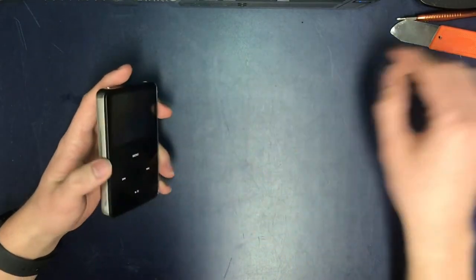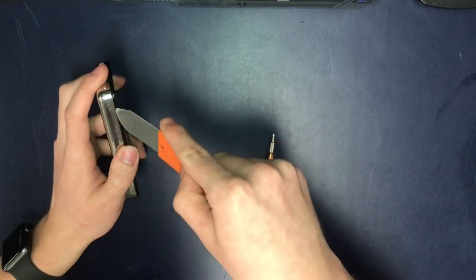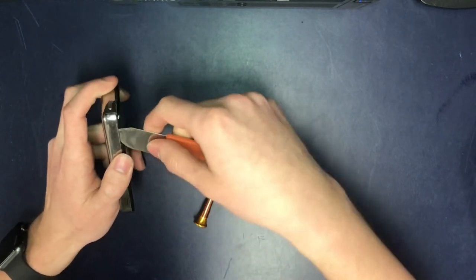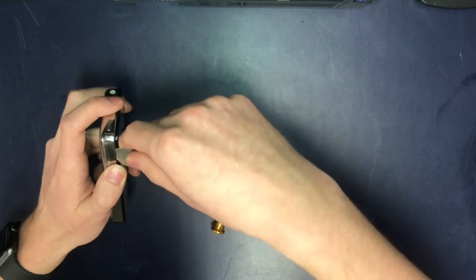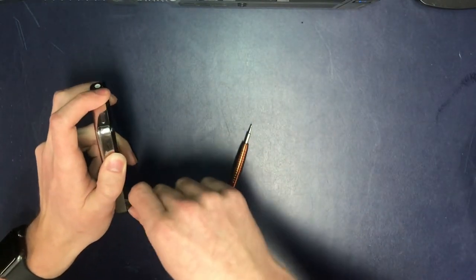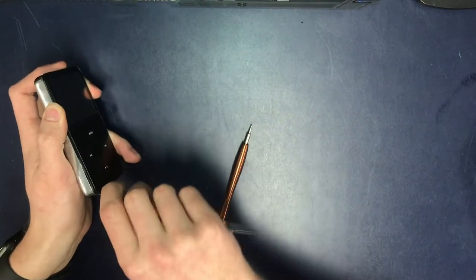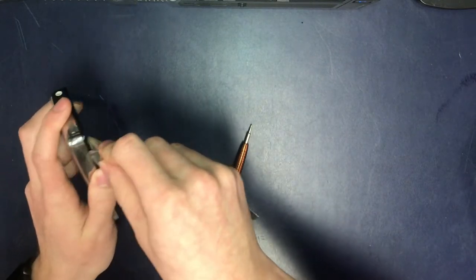To get started we gotta put the tool in the seam — and this is a metal pry tool, by the way. We gotta get it in the seam and there are little hooks that we're trying to push down. You only really need to do one side, and eventually it will pop out.